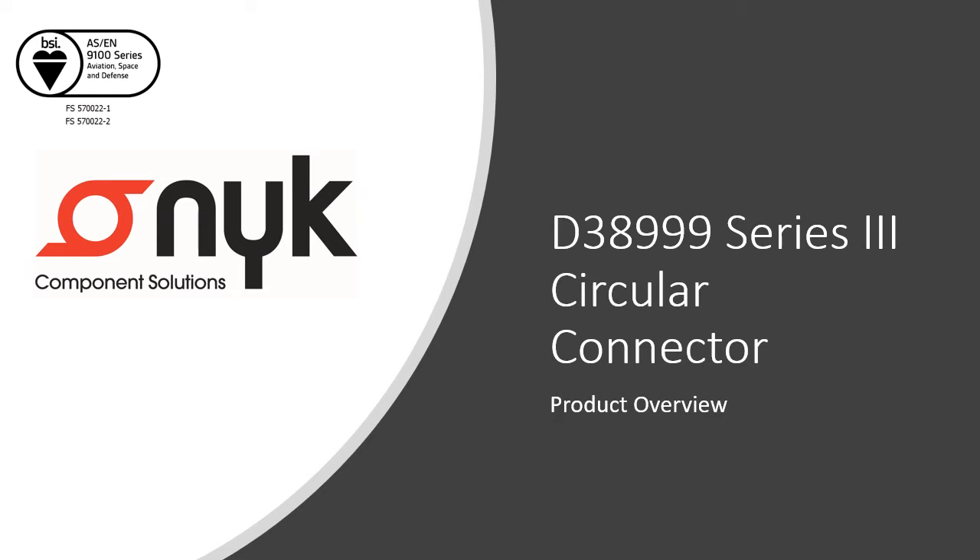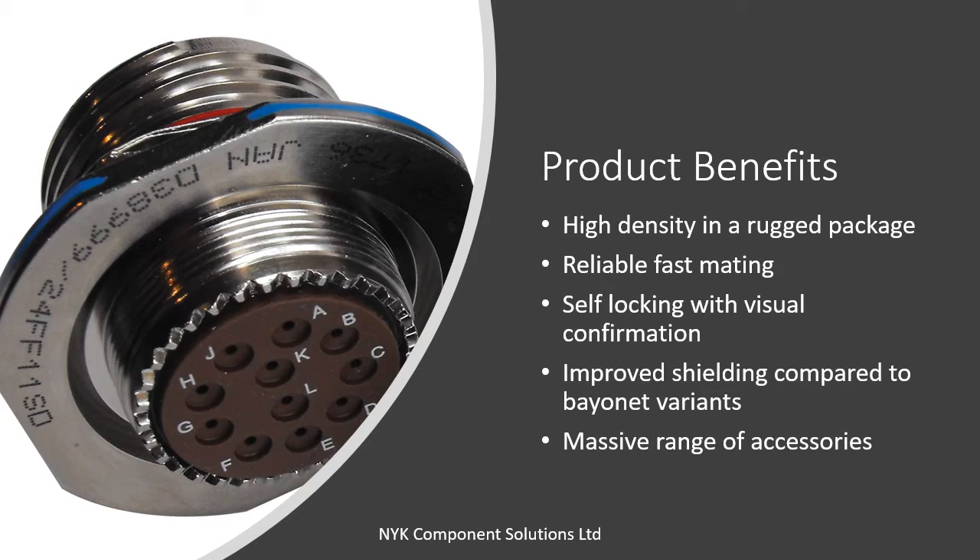This is an overview of the MIL-DTL-38999 Series 3 circular connector. The D38999 Series 3 has high performance capabilities and it's used in both general as well as severe environment applications where a high level of reliability and performance is required. It is typically chosen where high contact density is needed in a rugged package.